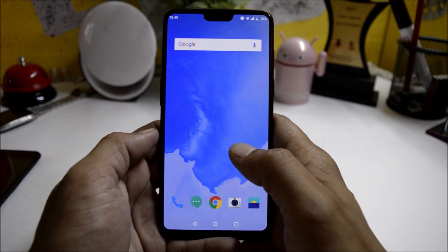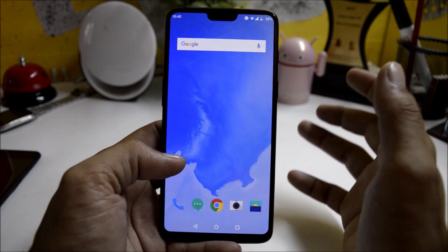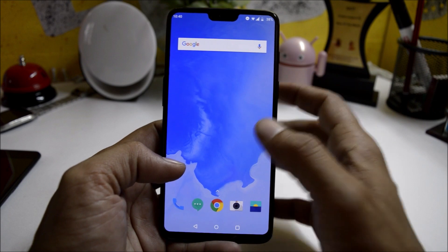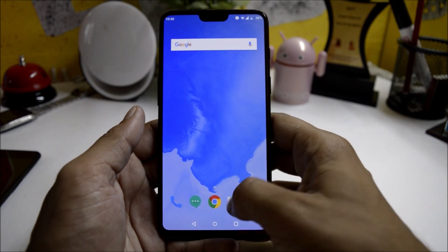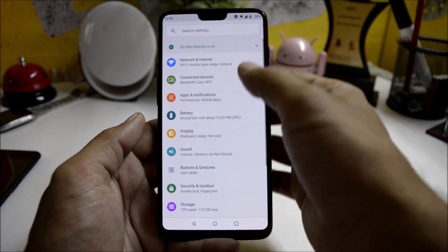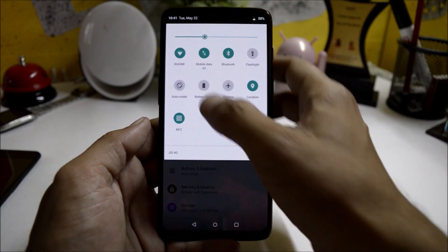As per the official forum, Widevine L1 does not work. If you are not aware, Widevine is used to play high quality videos on Netflix or Amazon Prime. Swiping to the right-hand side opens the shelf. There are not many changes overall — just the settings panel and the quick settings panel have been redesigned.